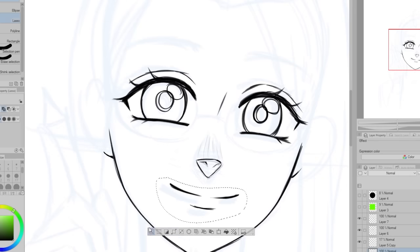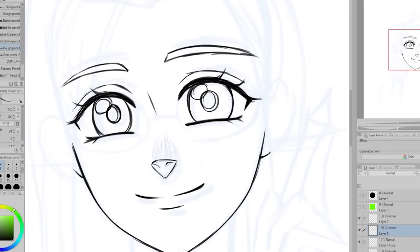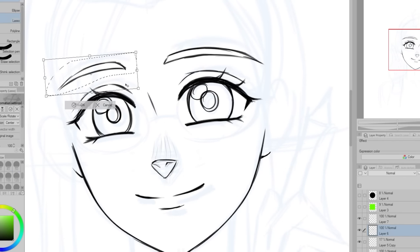I think developing a style is a lot about finding what you like, and it can also change as you learn things like anatomy, shading, and stuff like that. I think it's kind of something that happens naturally over time.